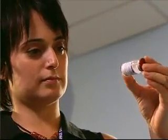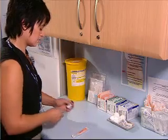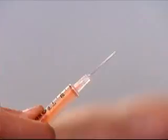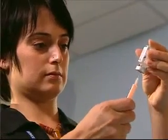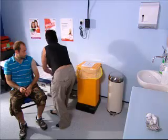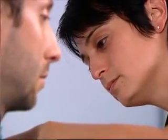Check the vial for any foreign particles, then shake the vial. The vaccine appears as a translucent, colourless solution. Each 5ml vial contains 10 doses of vaccine. Draw up the vaccine into the dose-sparing syringe with fixed needle. Each adult requires a dose of 0.5ml. Use the drawn-up vaccine immediately and inject it intramuscularly into the deltoid muscle.